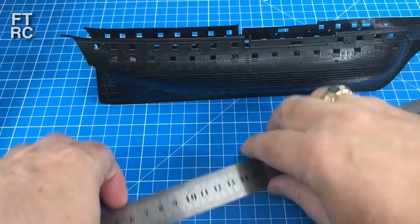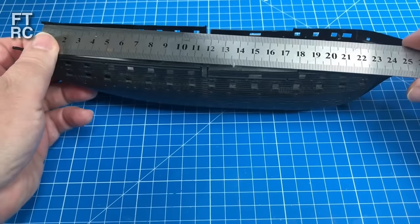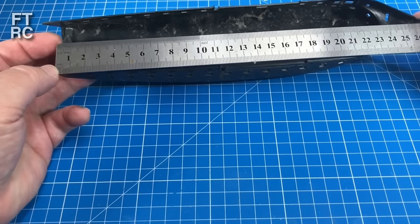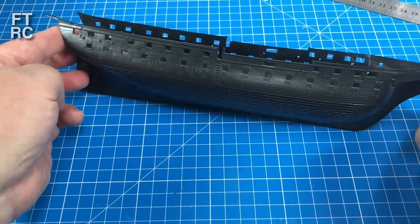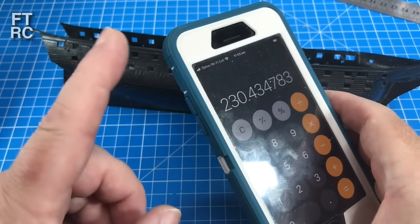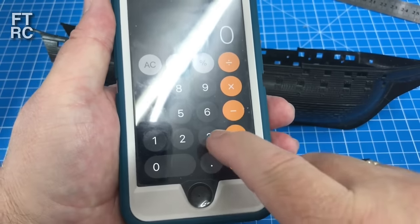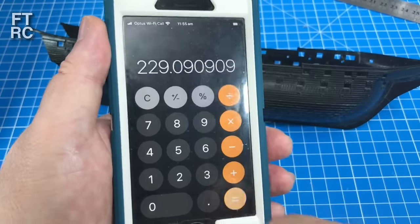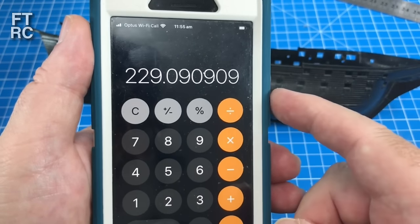Now we can double-check this with some other measurements. There's also a measurement from the back post to the front of the bow, an overall hull measurement including the beak — and that comes to 275 millimetres on the kit. According to all my reference, the real measurement is 63 metres. So 63,000mm divided by 275 equals 229.09 — almost exactly our 230. So there you go.